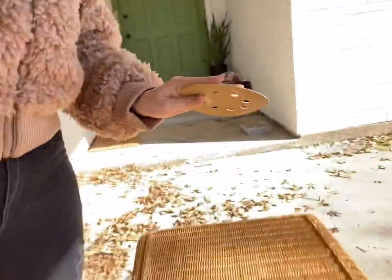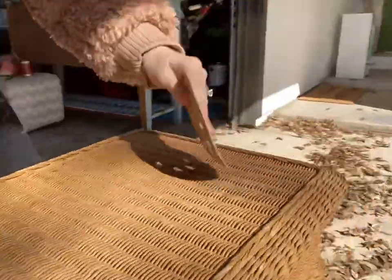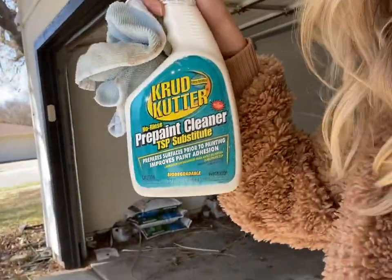I don't really know if this is necessary but it can't hurt - I'm gonna take my 120 sandpaper and just kind of scuff up the surface. I really want this paint to stick and sanding is how you're gonna ensure that that happens. I am going to sand the top, all the legs, every tiny bit that will be painted.